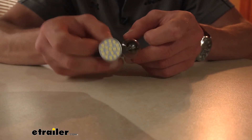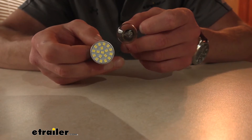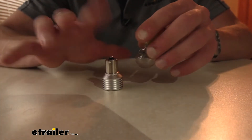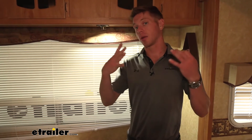The nice thing about it is we are going to be able to dim this LED bulb, which you don't always see. So if you have dimmable fixtures inside of your RV, we're going to be able to dim them with this LED bulb. When it comes to electronic appliances inside of our RV, it all just depends on how much power they're drawing.